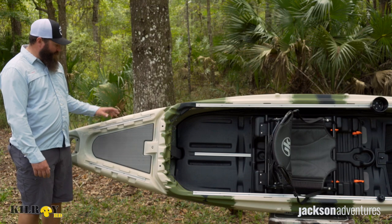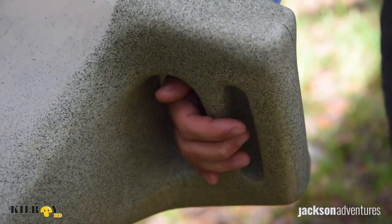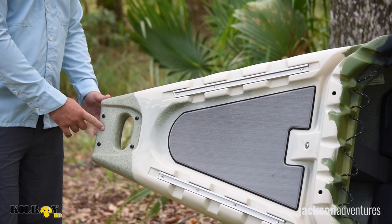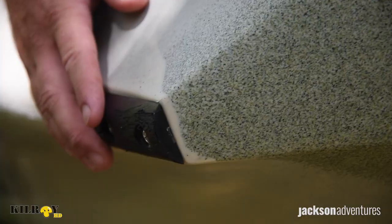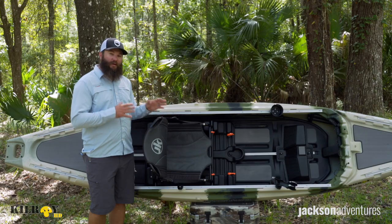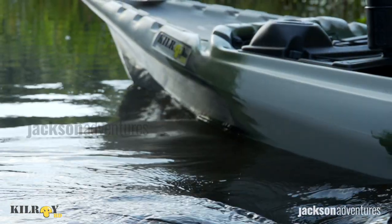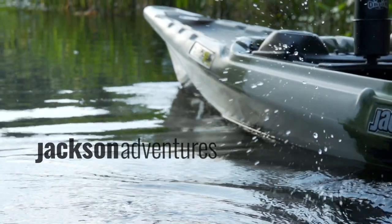Gear track on either side with the molded-in cutouts for cordage, bungee, or cam straps, and a nice molded-in rear handle. Right above that handle we also have the standard power pole mounting option with four molded-in inserts, and as always, we have the replaceable skid plate located on the stern of the hull. In addition to all the features built in, we are constantly working on new accessories that make this boat one of the most versatile kayaks on the market. For more information on accessories, specs on the Kilroy HD, and where to find a dealer, go to jacksonadventures.com.